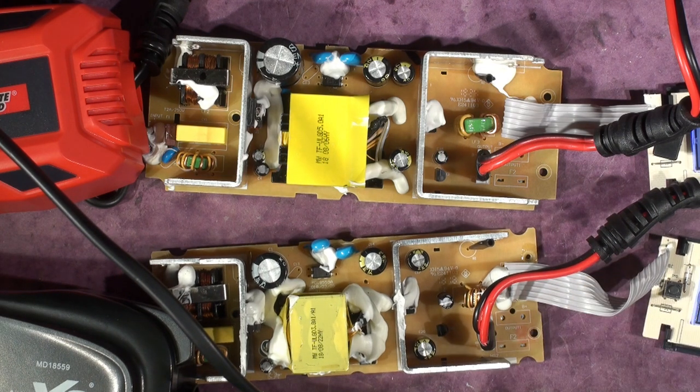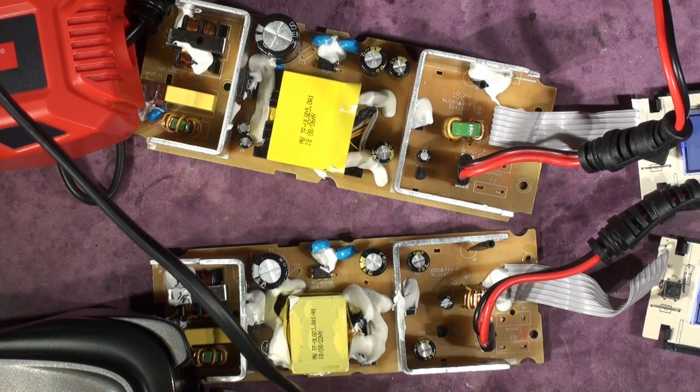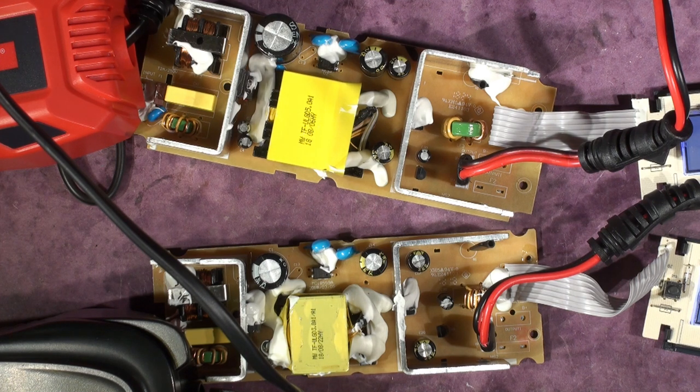Apart from the missing current readout and some functional quirks, the Ultimate Speed Lidl battery charger — model number ULGD 5.0 A1 — is clearly a better piece of kit at the same price as the Aldi Auto XS. Neither has recycling marks in the plastic, which they should. So there you go: buy the Lidl one, the Ultimate Speed, if you can — it's better.